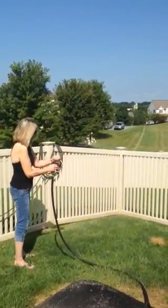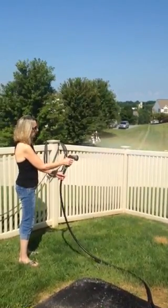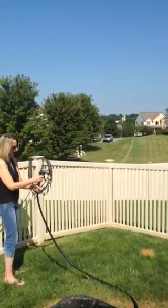Straight up and down. Flat. Horizontal. And then full — shoots pretty far. It's really nice. It's very professional.